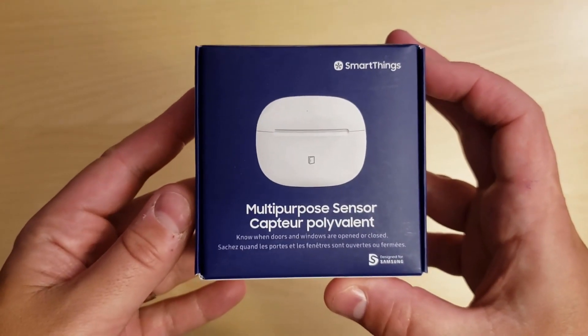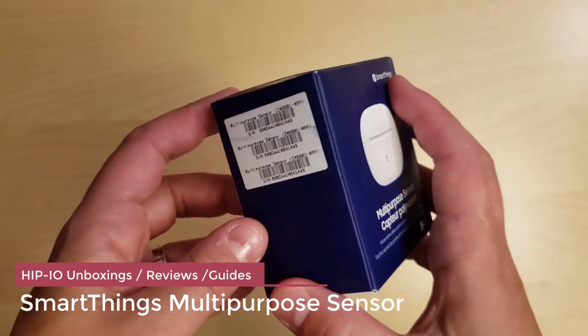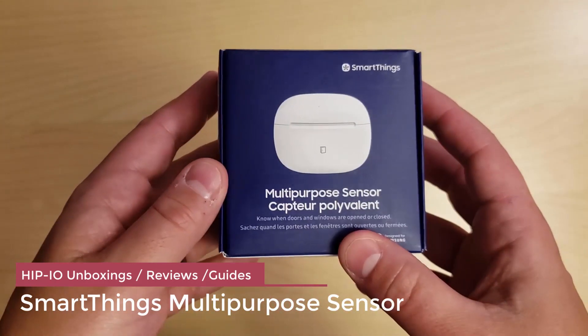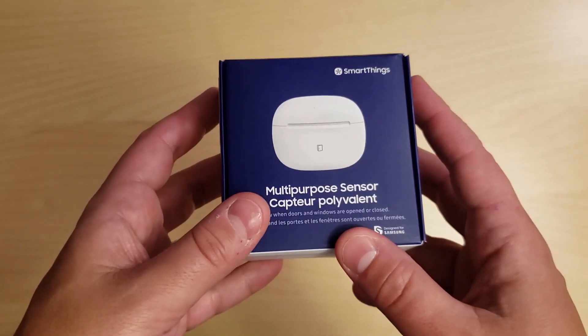Today we're going to be taking a look at the SmartThings Multi-Purpose Sensor. I picked these up a few days ago with a plan to add them to my entrance doors as well as my garage door so I can integrate them with my MyQ Smart app.